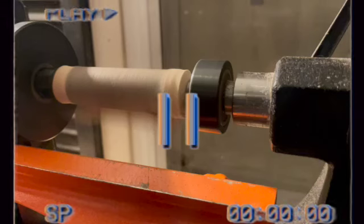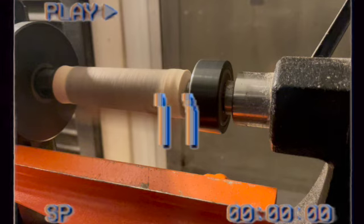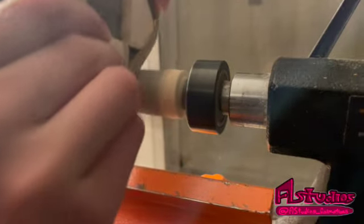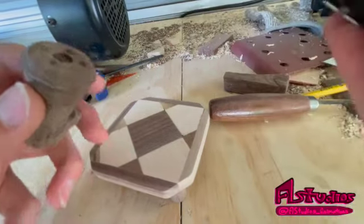Now that the pegs are done I'm just gonna sand the sides of the base. I like doing stupid things, okay — so that's why I created this makeshift belt sander thing. I glued a piece of sandpaper to a piece of wood and then threw it on the lathe. As you can see the sandpaper's kind of falling off, but other than that it worked out pretty well. It's all smooth now.